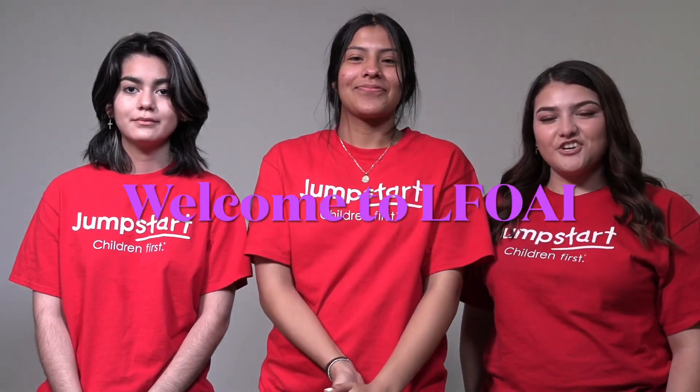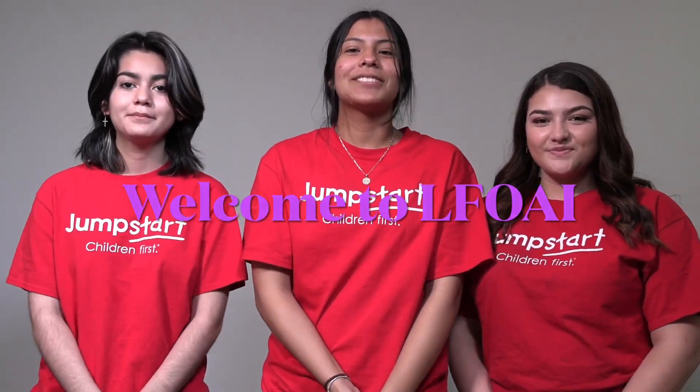Hi friends, it's teacher Maria. And I'm teacher Jennifer. And I'm teacher Marceau. Welcome to Let's Find Out About It. Let's watch this short video before we get into it.